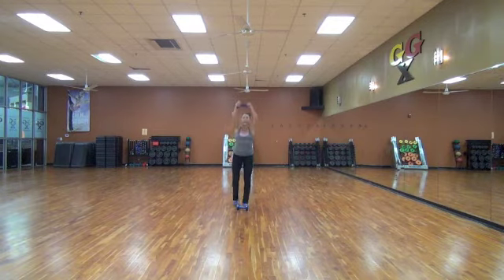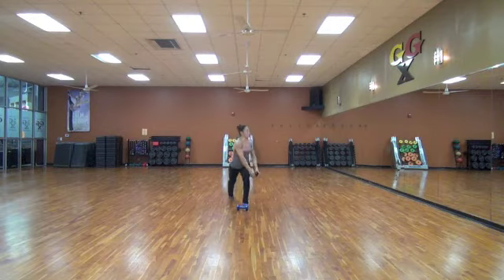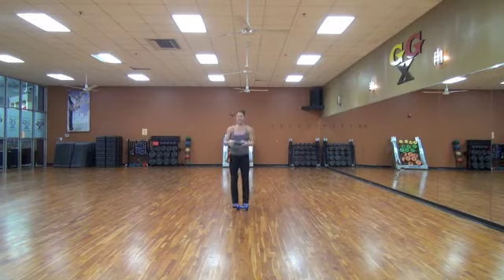Ten, nine, eight, seven, six, five, four, three, two, and one. Nice.